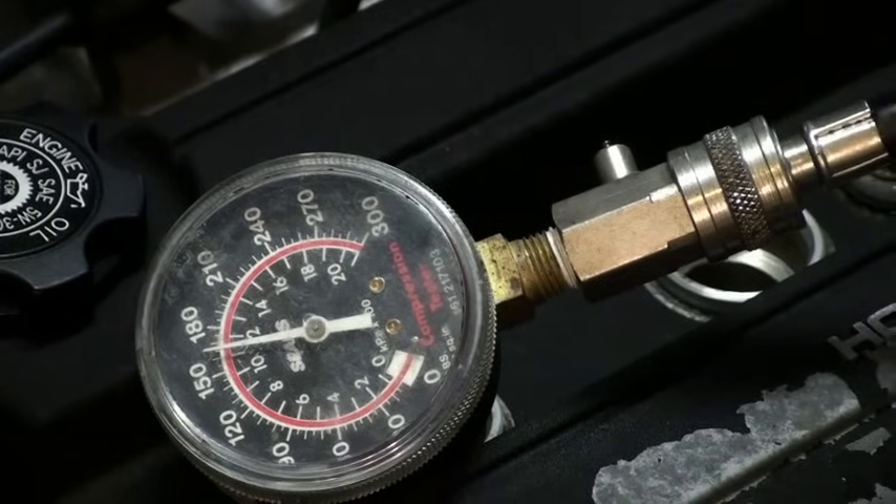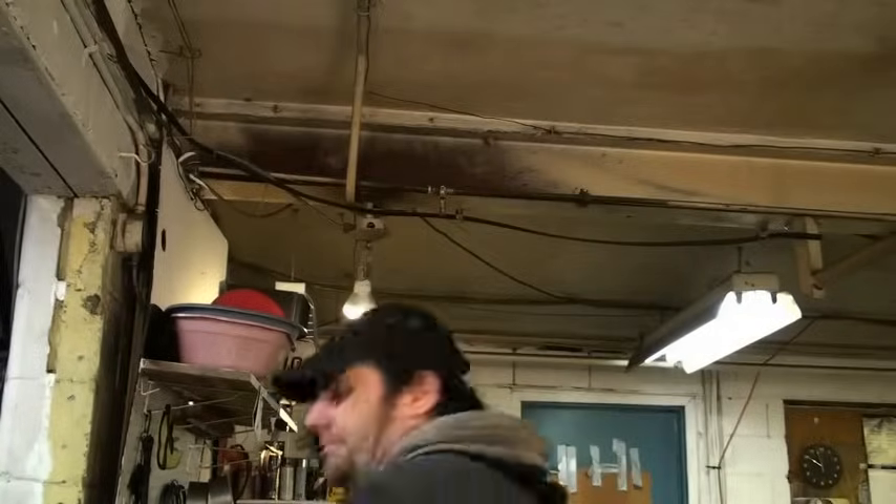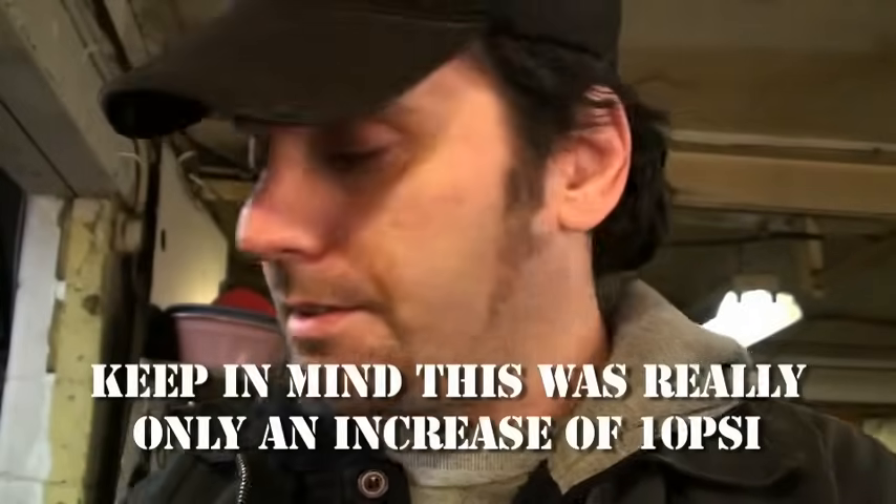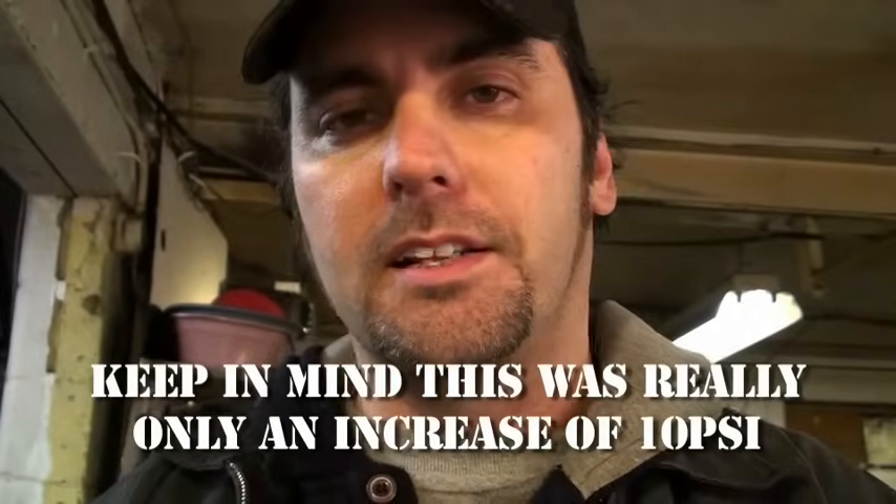That looks like 160 on the wet test. You might be thinking — 122 and 160, there's a big difference there. This is an older engine, and honestly, anytime you do a wet test it's going to read more than a dry test. What you're looking for is consistency — a precipitous drop in compression between cylinders. If it's pretty much similar all the way across the board, it probably just means it's worn out. I'll go over this in a minute, but let me run through the rest of the cylinders quickly.